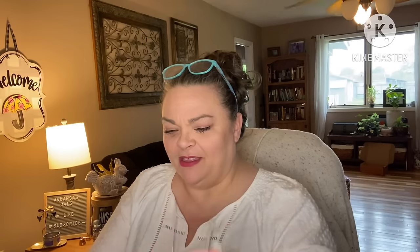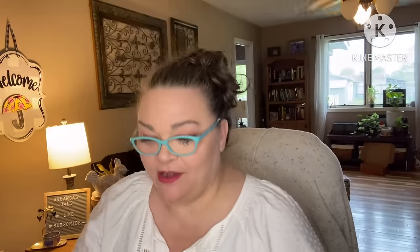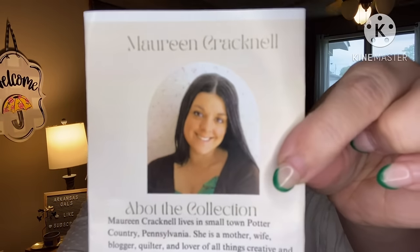Oh, I'm liking what I'm seeing right here. I bet this is the Classic — let me see. Oh no, this is the Stash Builder. The Stash Builder! Our designer is Mariner Crack. She lives in Pennsylvania and has a little blog.